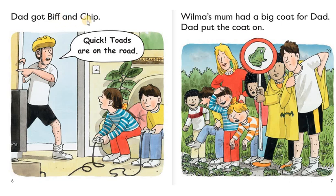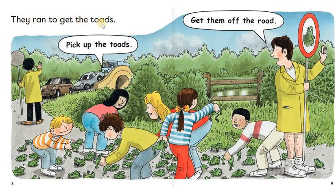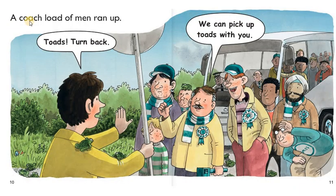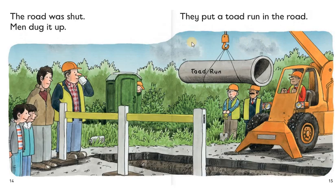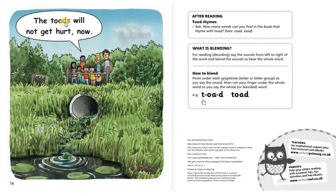Dad got Biff and Chip. Quick, toads are on the road. Wilma's mom had a big coat for dad. Dad put the coat on. They ran to get the toads. Pick up the toads. Get them off the road. A coach load of men ran up. Toads, turn back. We can pick up toads with you. The men ran to pick up the toads. Top job. Now they will not get hurt. The road was shut. Men dug it up. They put a toad run in the road. The toads will not get hurt.